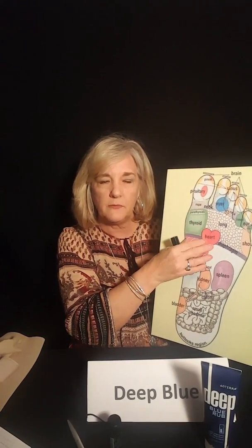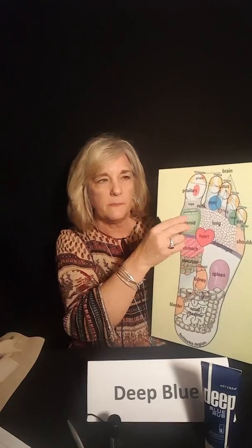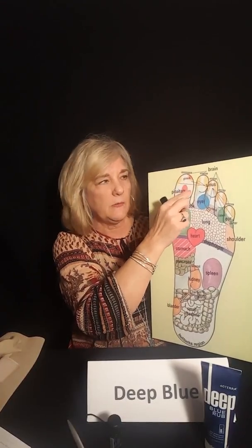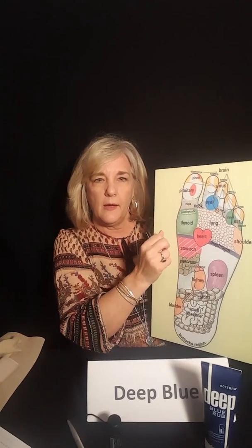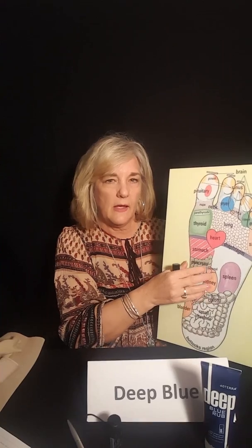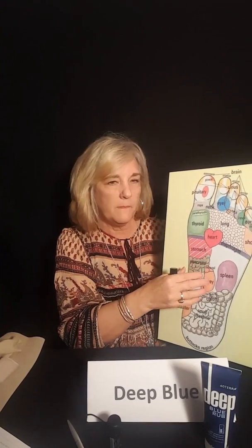When dealing with the head, we use the reflexology chart. Our pores are very large on the bottom of our feet — it's a great delivery system. So for a really severe headache, we put the oil on the bottom of the big toe, and that helps relieve the headache.